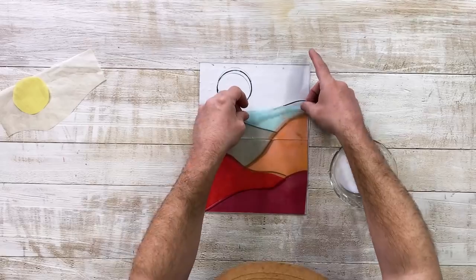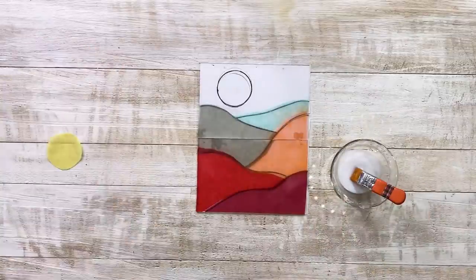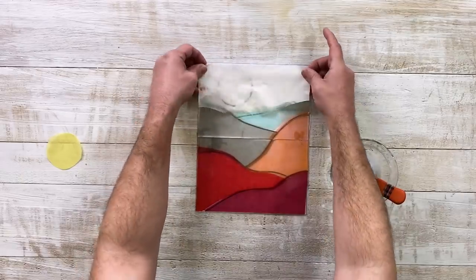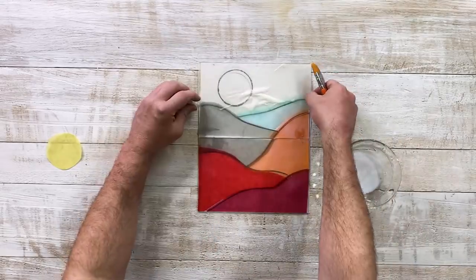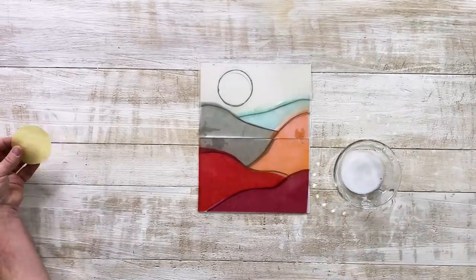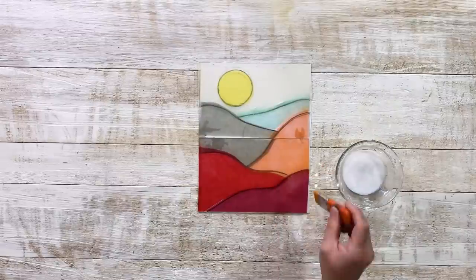You don't want to press too hard with your brush — you want to be very delicate with it. It looks pretty good so far. Bigger pieces seem a little bit trickier to do. Here comes the sun. I'm just going to go back, check my work, see if there's any bubbling or weird things happening, and just kind of brush them out to the side. Now we're going to set it to dry — it's looking so good, I can't wait to see how it turns out.